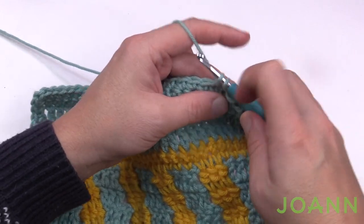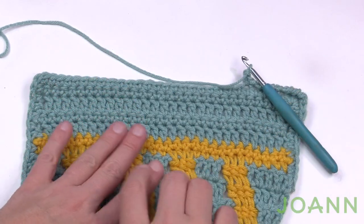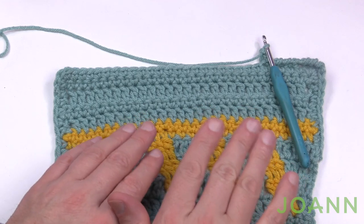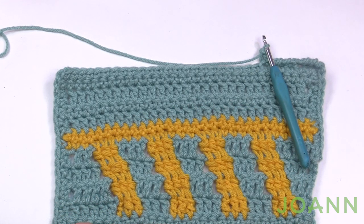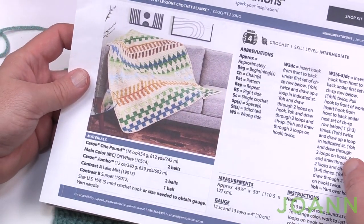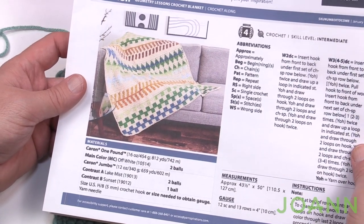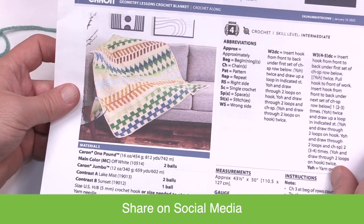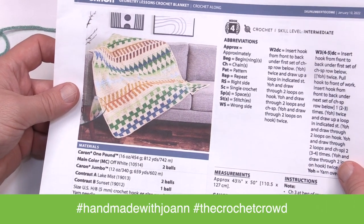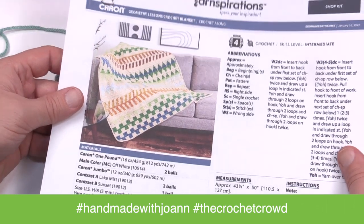I just need a little more practice with this and I think it's pretty unique. Let's conclude this video — I'm your host Mikey and this has been the Joanne Stitch Along, a really unique concept. I'm sure the work in progress has been absolutely spectacular. This has been a presentation for Joanne. I'm Mikey of The Crochet Crowd — we hope you enjoyed all of this. When I first saw this I thought it was Graphcan work, but then I learned something new with the waterfall stitching. Please show your creativity on social media using hashtags Handmade with Joanne and The Crochet Crowd. We'll see you again next time. Bye bye.